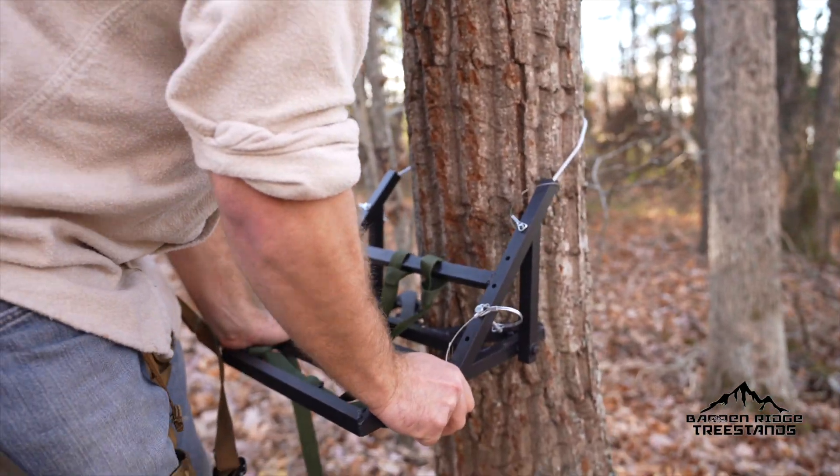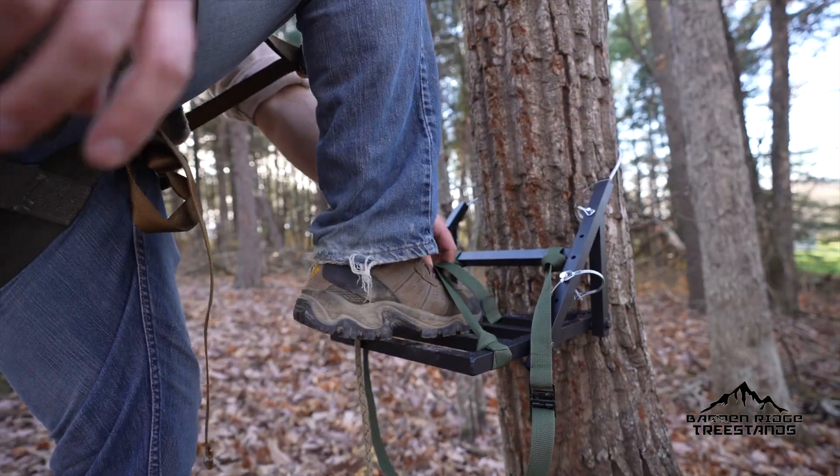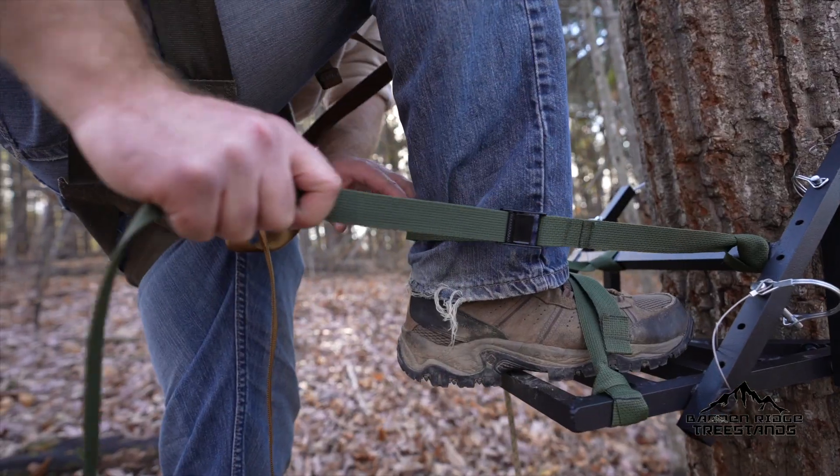Once you have your tree stand set, wrap your tether around the tree up above your head. Climb into the stand, put your bootstrap over top of your boot, and then wrap the leg strap around your Achilles. You don't want it to be too tight or else your foot will not be able to be mobile.